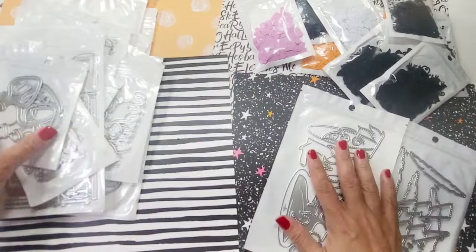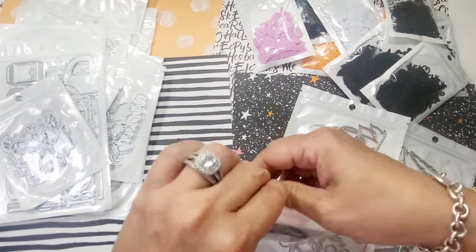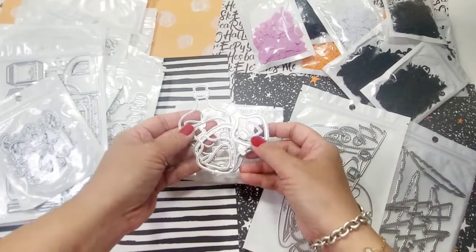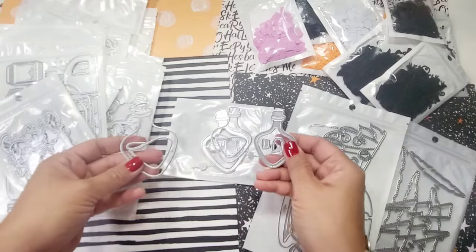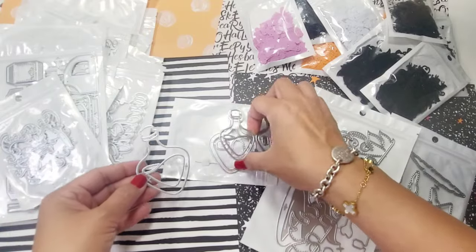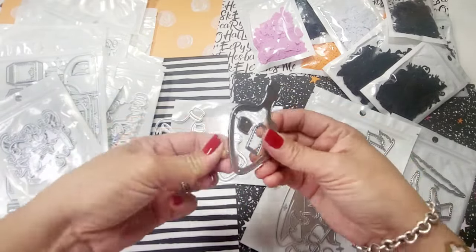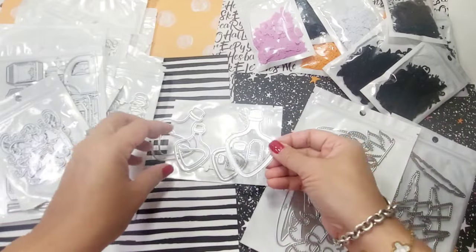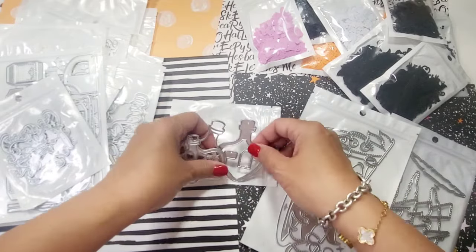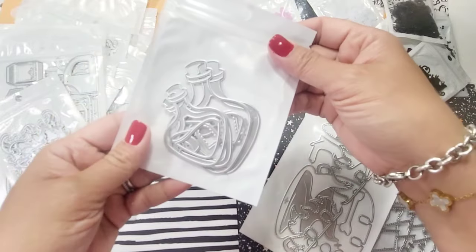I love these potion bottles — I cannot wait to play with these. There's a large and a small, they're so beautiful. You also get the tag and the cork. You can use this for Valentine's Day or any season — especially Valentine's Day. Love the shape.